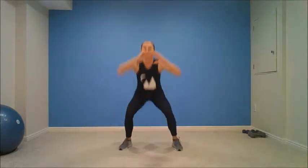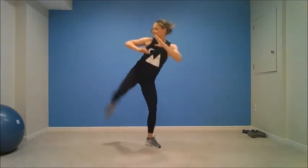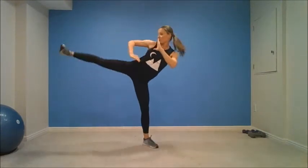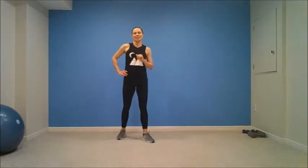Two, one. Here you go. Squat, kick. Four, three, two, one. Rest. Shake out your legs. All right, guys. We're going to take that for another two rounds before we switch our exercise today.